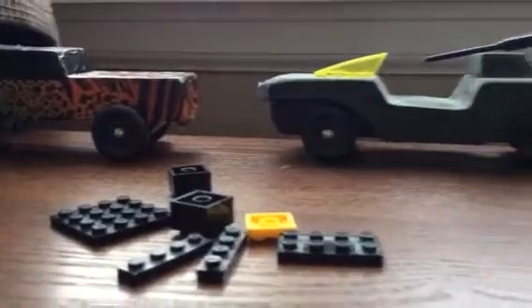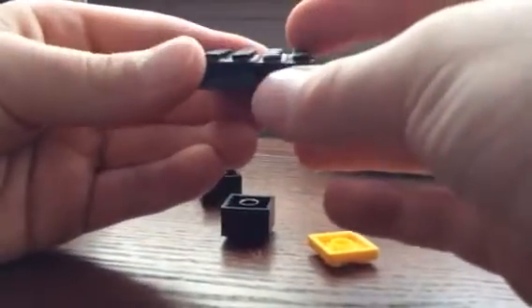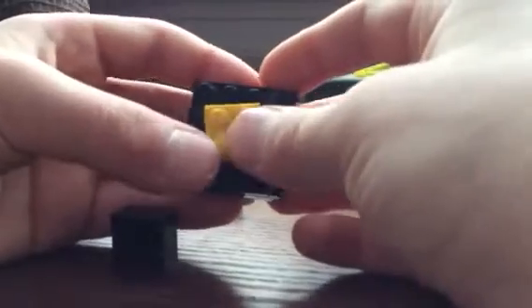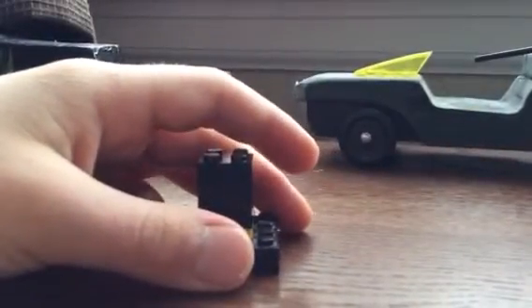Now for the top hat — it's very simple so you don't need much construction. Take a one-by-four brick in black, then another one-by-four in black — all on a four-by-four plate. Take a yellow two-by-two plate and put it on there, then take two two-by-two bricks and stack them on top like this.